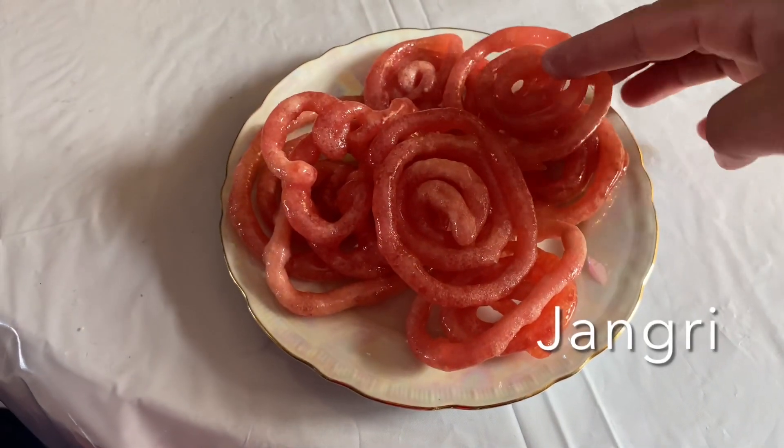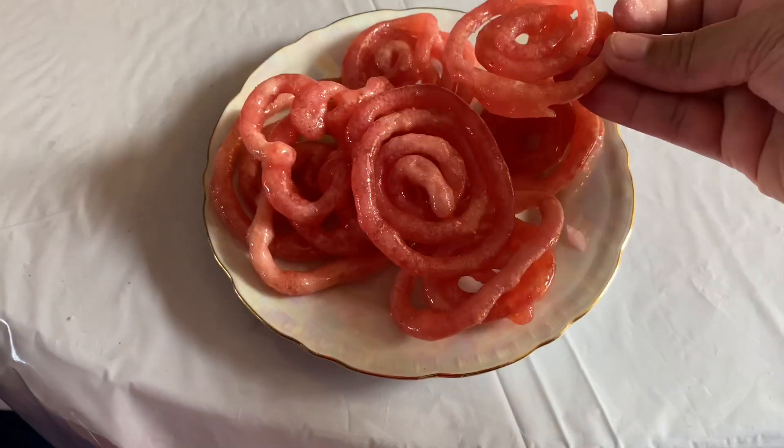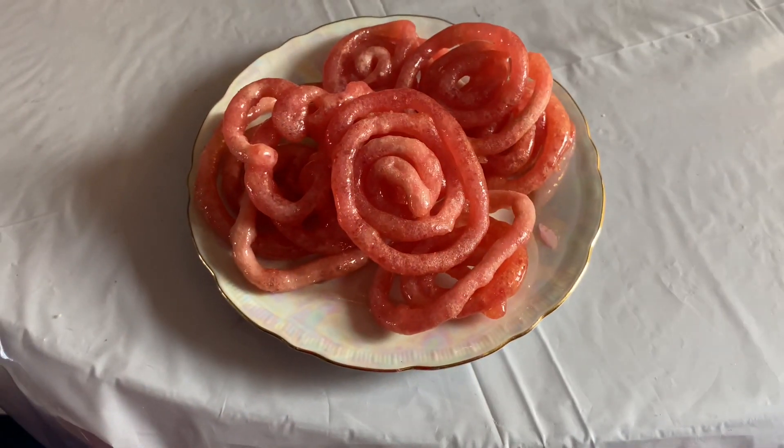Hi everyone, welcome to my channel. It's a beautiful sunny morning. Today I am going to make jangiri.